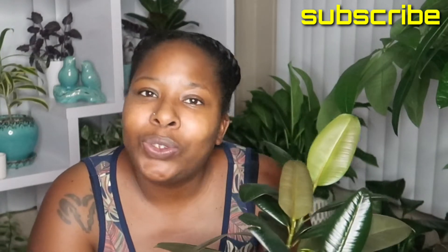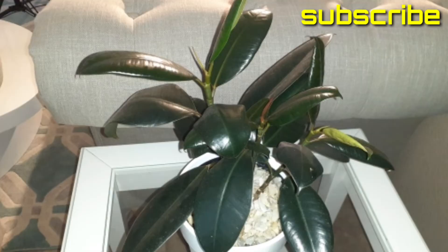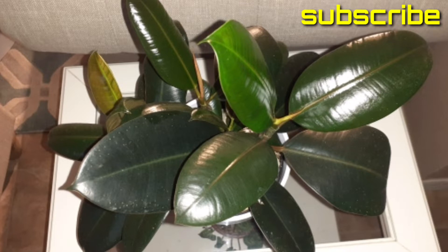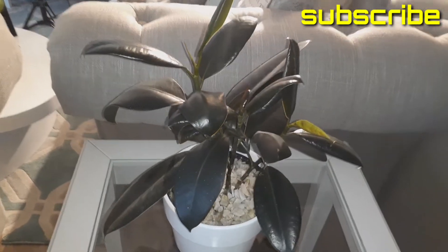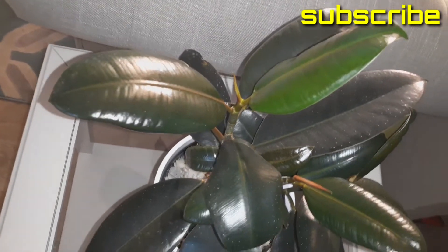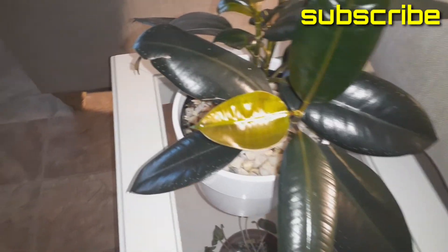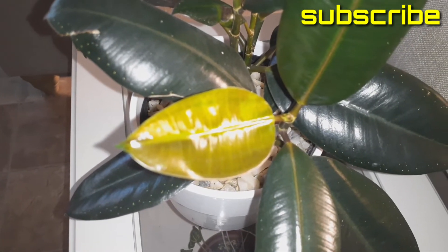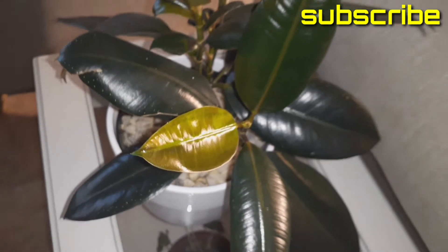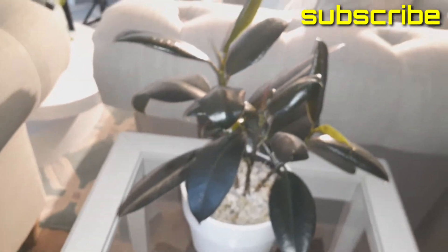I'm going to show you a few photos that I took of these beauties. As you may or may not know, the rubber plant has many names: ficus elastica, the rubber fig, rubber bush, rubber tree, rubber plant, or Indian rubber bush — or Indian rubber tree. Its species is the fig. It's native to the eastern parts of South Asia and Southeast Asia, and it has become naturalized in the West Indies and the U.S. state of Florida.